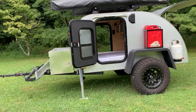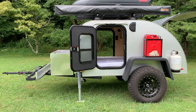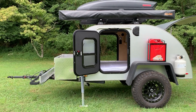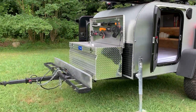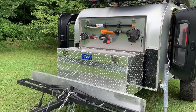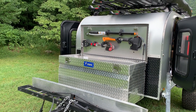Also, as you can see, I added gas cans to the side — I wanted an additional 10 gallons of gas. I also added a trailer box on the front because I wanted additional storage and to carry a gas generator.